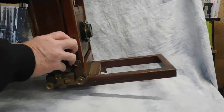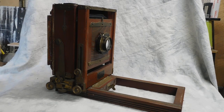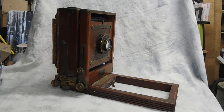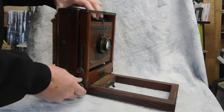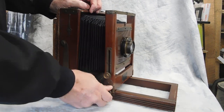For large format use, this is a 5x7. Any of the other cameras — 4x5, 8x10 — are all going to work the same way. This is the front standard.